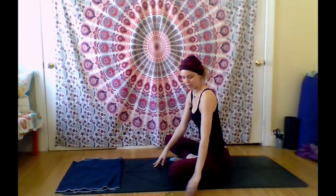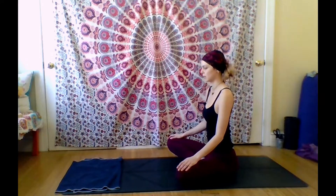So I hope you enjoy. Let's get started with today's practice. We're going to begin in a seated position on your mat, however is comfortable for you. You can sit with your legs crossed, sit on your ankles, on a block — whatever feels right to you in this moment.